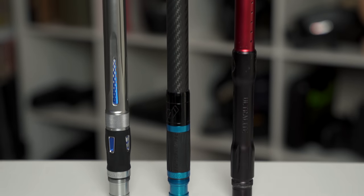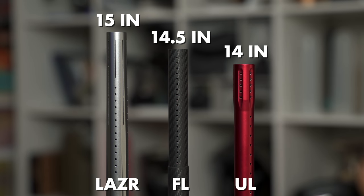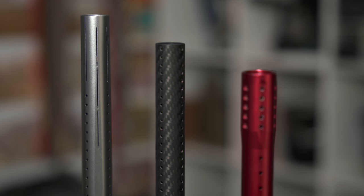Sound-wise, I did notice a difference. I had a couple of barrels at the paintball field — a Dye Ultralight, this laser barrel, and the Planet Eclipse FL barrel with both an aluminum tip and a carbon fiber tip. The Planet Eclipse FL carbon fiber barrel was the quietest, followed by the aluminum-tipped FL barrel, then the laser barrel, then the Dye Ultralight. I think the Ultralight was the loudest. The Ultralight is 14 inches and the laser and Planet Eclipse barrels are all 15 inches, so that extra length probably helps make them a little quieter.